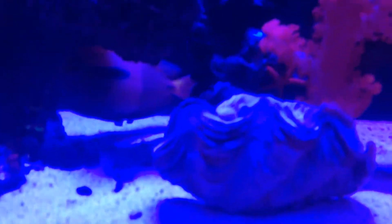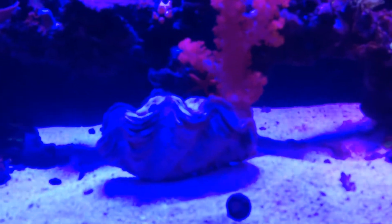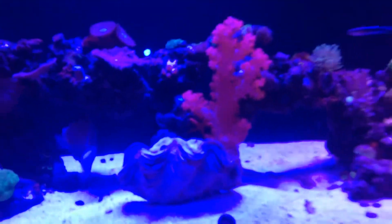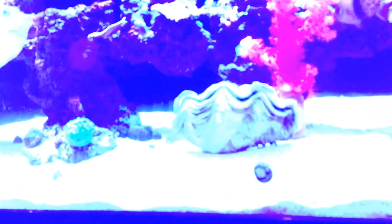Once it gets acclimated in this tank and first comes to open up, I'll show it in another video. It's about a couple minutes in and it's opening a little bit. I'm trying to do a quick measurement — it's kind of hard to see on camera, but it's about five inches long. Not too bad — a five inch clam. Normally you see them three, three and a half inches. Here in California you can get them five inches.